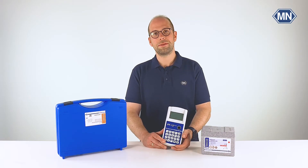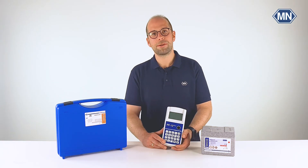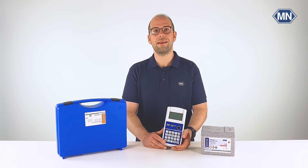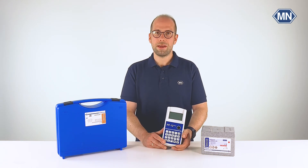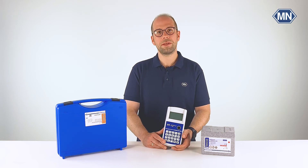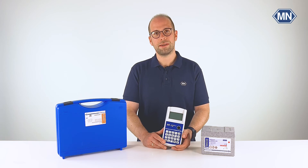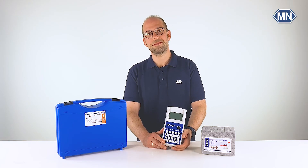That concludes our today's get started video. As you have seen, the PF12 Plus compact photometer allows you the easy and convenient measurement of VisoColor and NanoColor test kits, anywhere and on the go. Thank you for watching. I hope you enjoyed this small series on the PF12 Plus compact photometer. Don't forget to like and subscribe to this channel. If you have any further questions please contact us — links are in the description below.